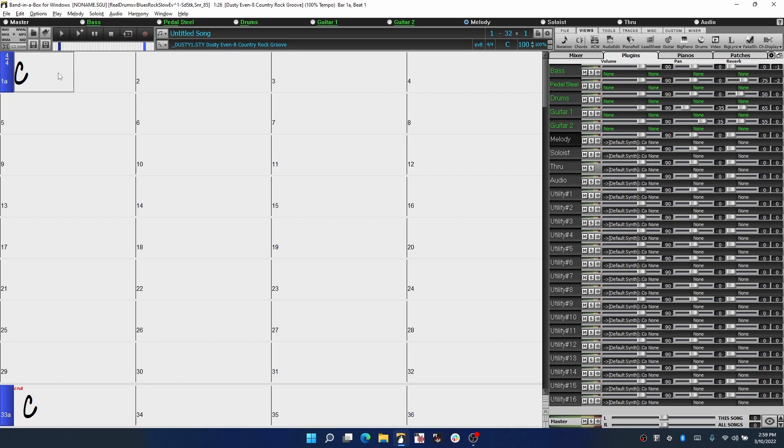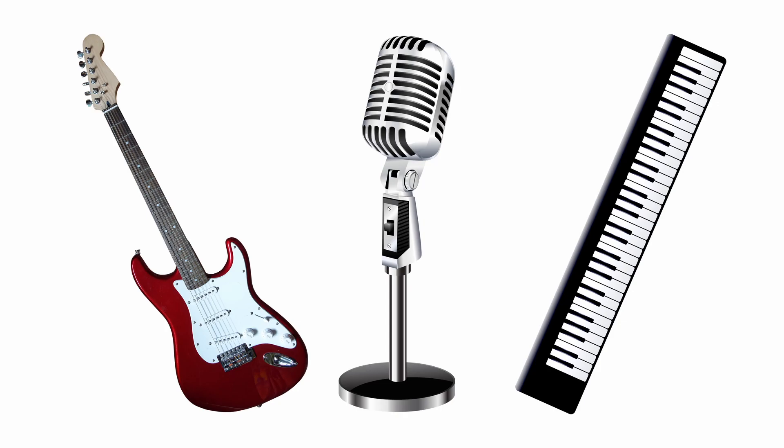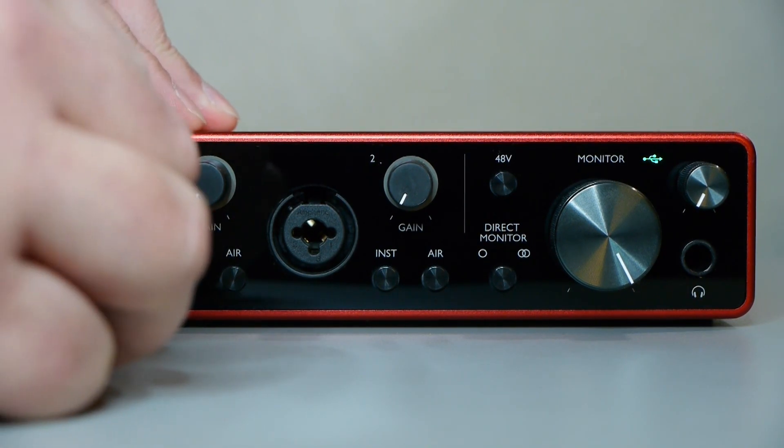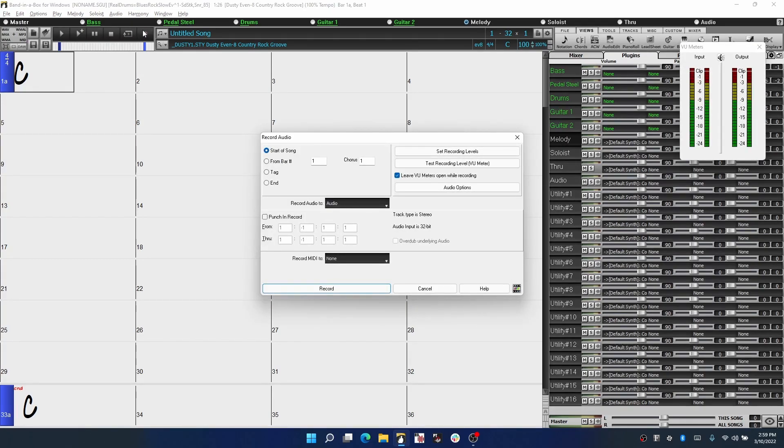Now the main purpose here is to record something into Band in a Box. This could be your guitar, a keyboard, or even your voice. Start by plugging your instrument or microphone into the interface, and click on the record button in Band in a Box. This will bring up the record audio window, as well as a set of level meters. Now we're going to leave this for a moment and go back to your interface itself.